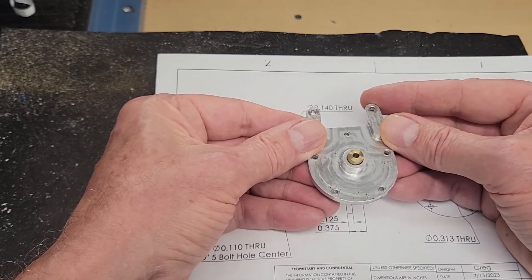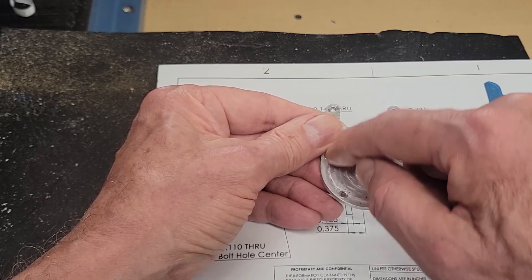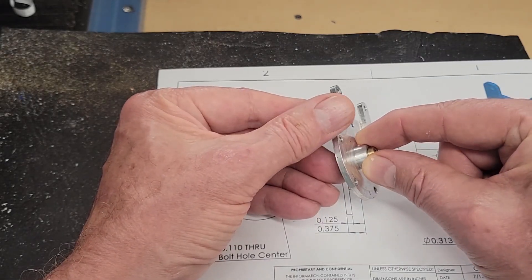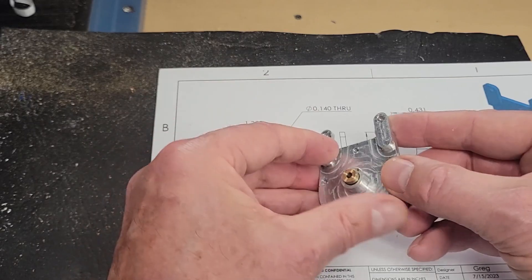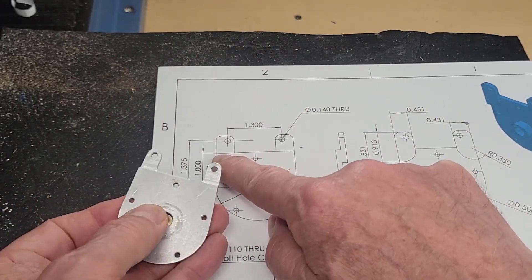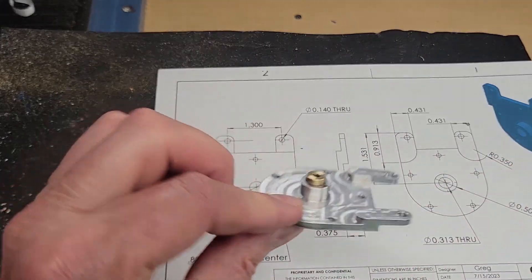Finally, with it still mounted in the mill, I would bring a boring head down and remove the material and clean up this boss on the outside. This boss is hidden, so it doesn't need to be too pretty — it's hidden behind the pulley. Then flip this over, remove an eighth of an inch of material here, make this cut as shown, one inch from the center. That's our bracket.